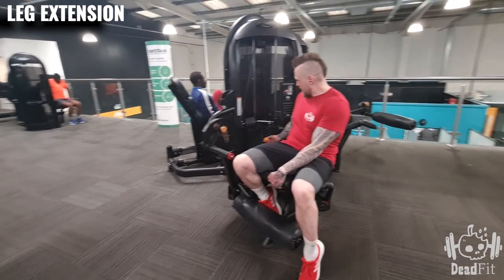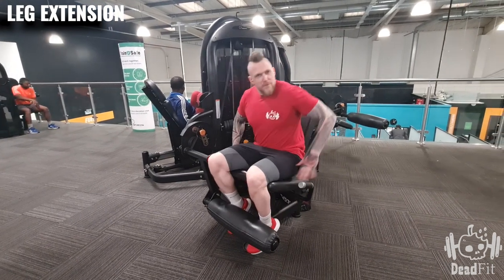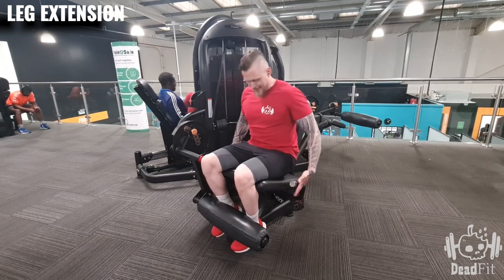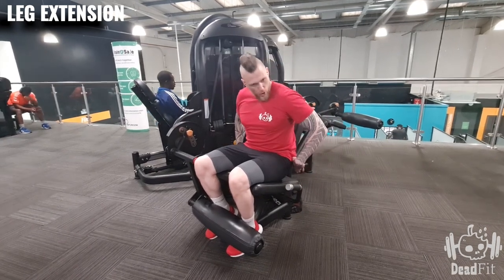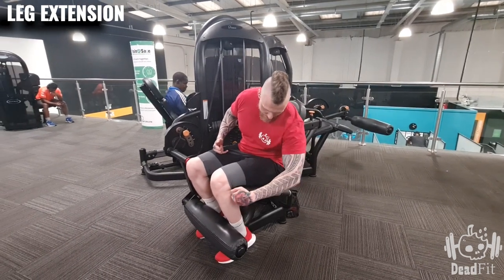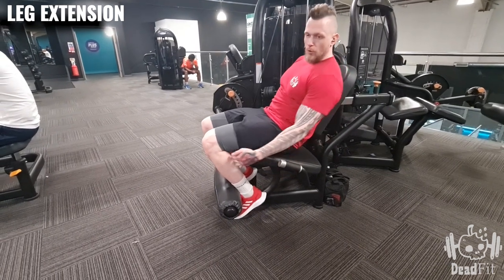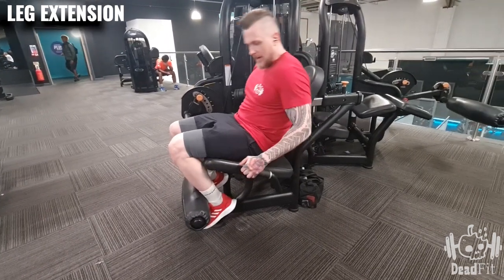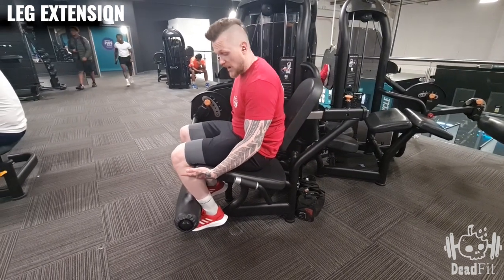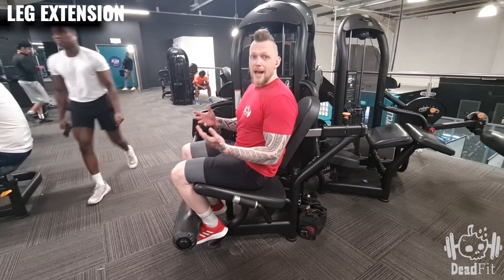And then lastly, make sure we're adjusting the weight to an appropriate weight. When we've adjusted the back, the ideal position is that when your bum is in the crook of the seat, your leg is going over the end. If it's too far forward, your legs will be all the way out and there's not enough support. If it's too far back, it's going to cut into the top of the lower leg, cause discomfort, and potentially aggravate the joints.